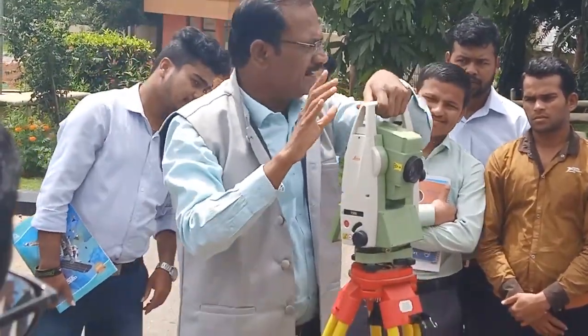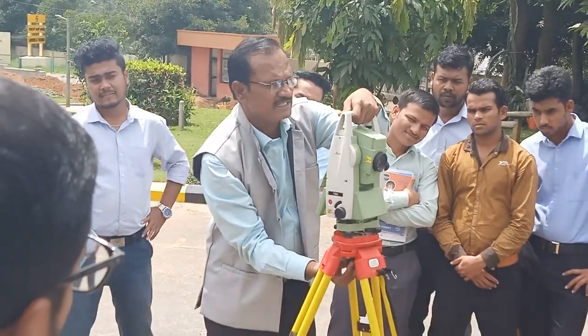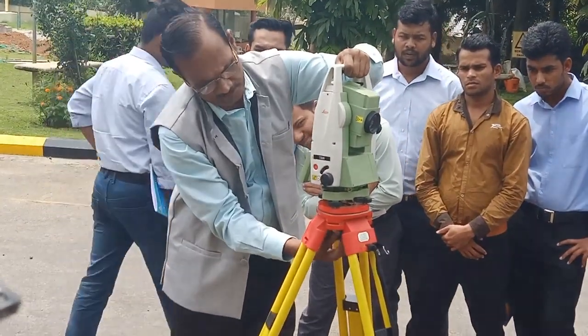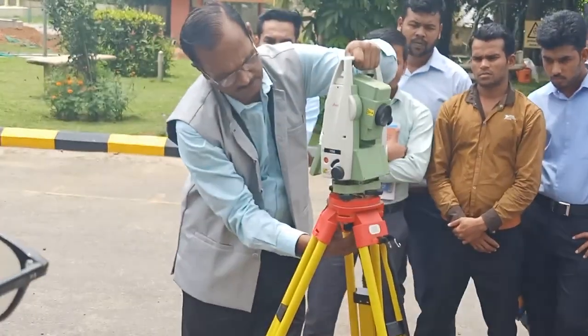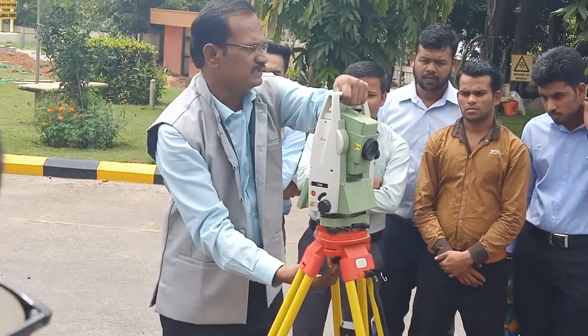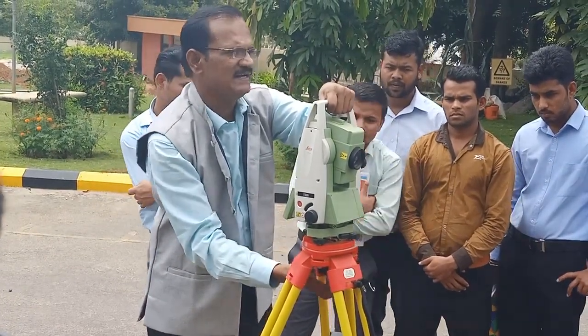Until you tighten the mounting screw, you should not release your left hand. There is a screw — tighten it gently. This should be approximately in the correct position. Tighten it gently.